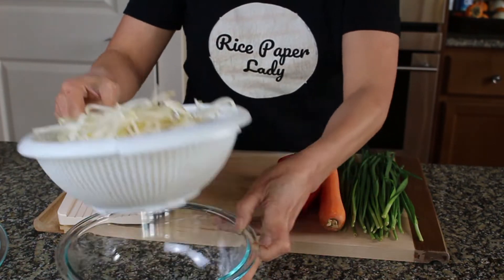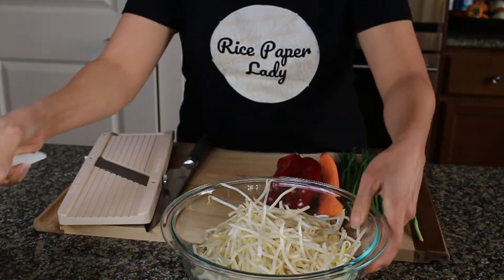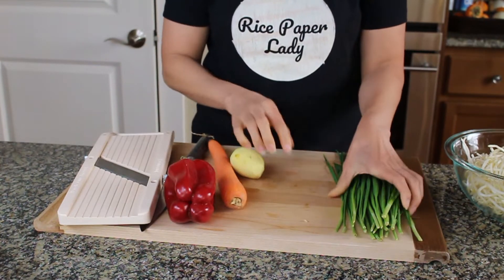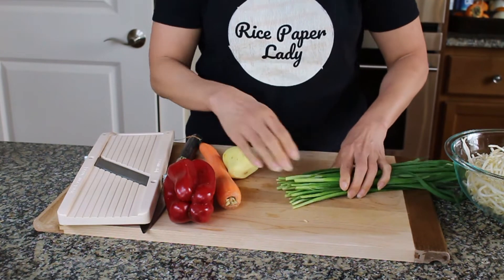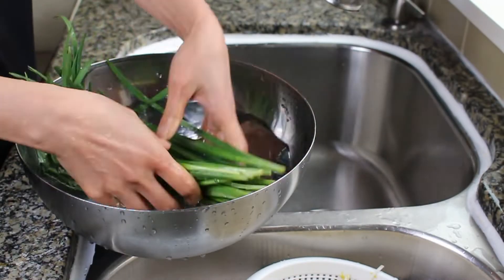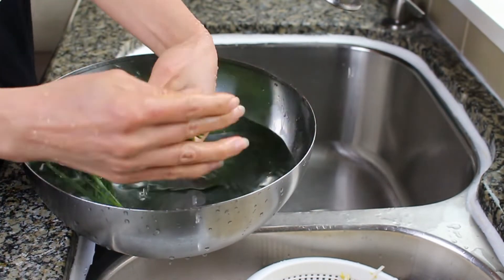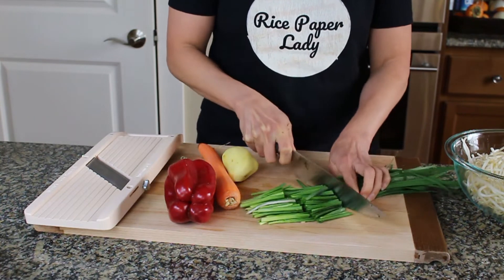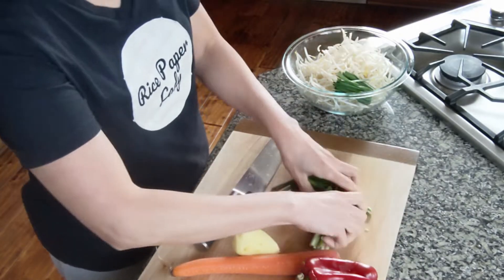Put that aside and add it to our bowl. The rest of the vegetables — these are Chinese chives. They're very garlicky and oniony; they come from the onion family. These have been soaked in water and cleaned as well. Cut them like this — estimate is fine. Discard the tough ends.